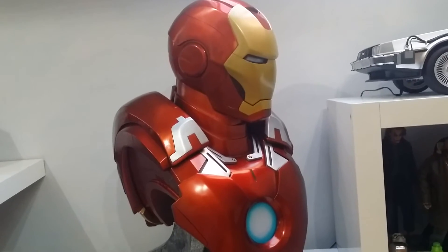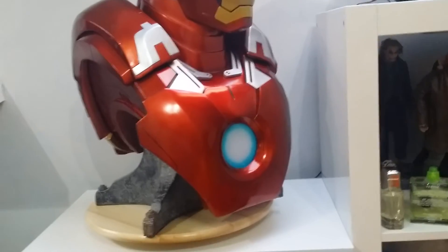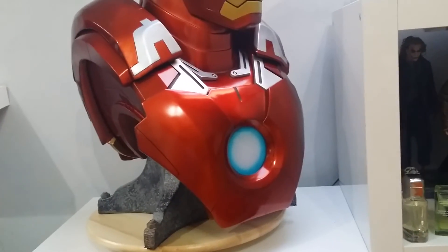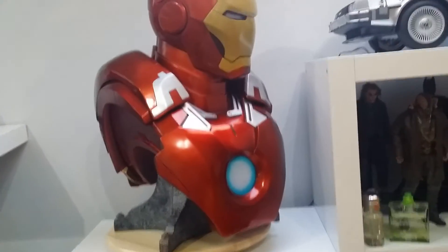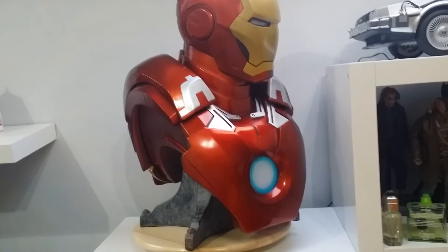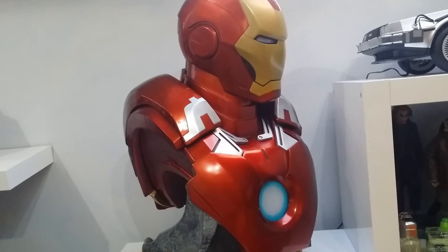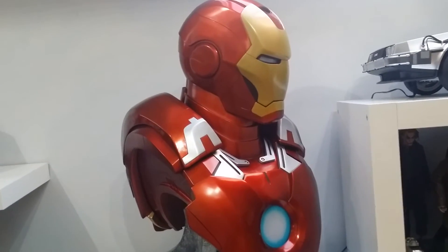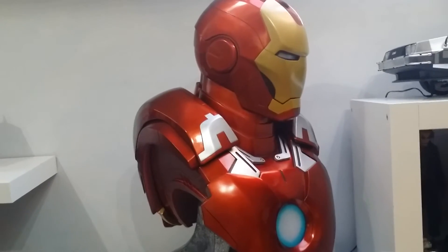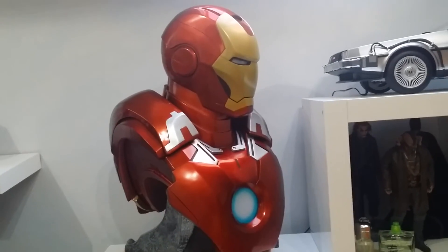This is flawless, absolutely flawless — I cannot fault this bust. Actually, there's maybe one small thing: I'm not overly sure I like the blue circular outline on the arc reactor. I don't mind it — it looks quite nice — I just think if it was white it might look better. But in terms of the bust itself I cannot fault it, there are no QC issues, and it's a surprisingly superb paint job, it really is.